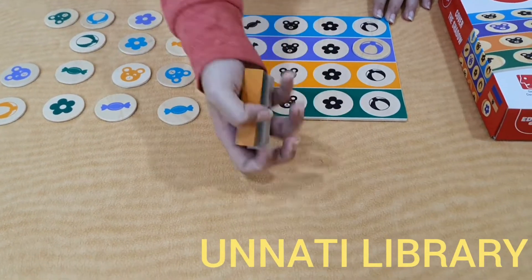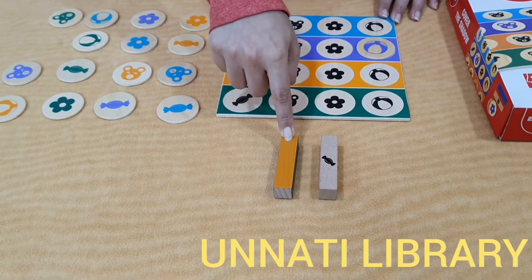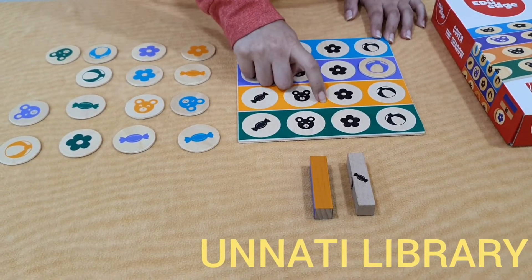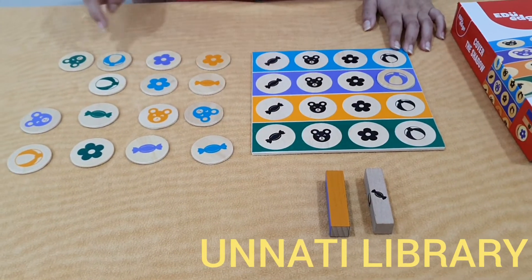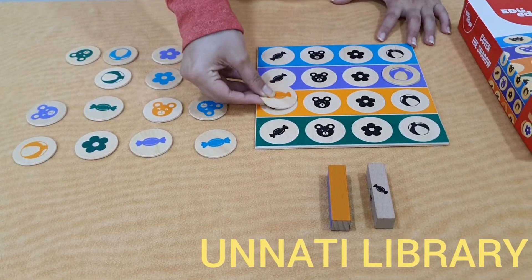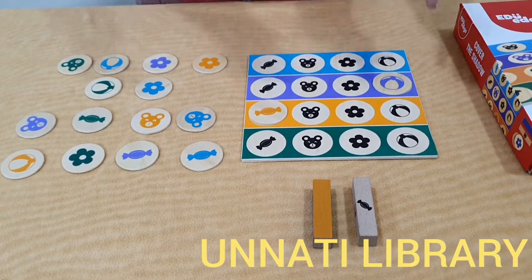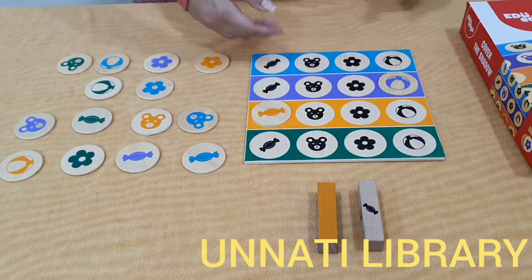I will look for a purple ball and cover the shadow on the purple colour strip. Similarly, the second player will also take their turn. They got an orange colour which was assigned to them, so they have to look for an orange toffee and place it to cover the shadow of the orange toffee.